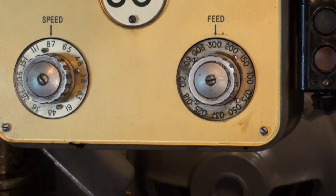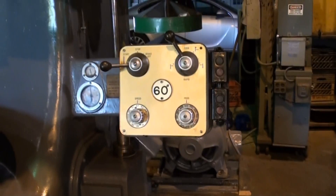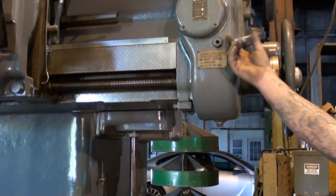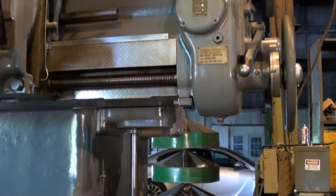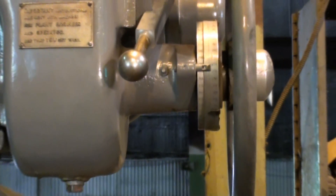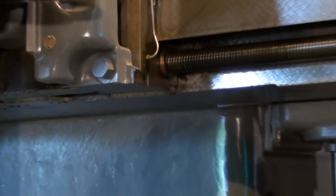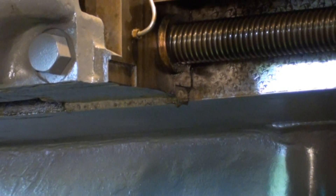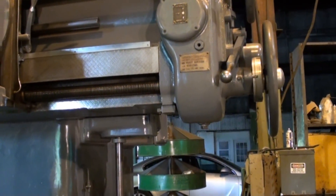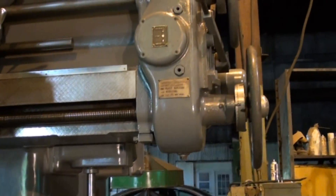We've selected the highest feed rate on the dial in hopes that we can show the dial moving and the machine feeding, and we're going to engage the cross rail. There's the lead screw turning and the saddle traversing on the cross rail. We'll go ahead and change the direction of the feed to the vertical feed.